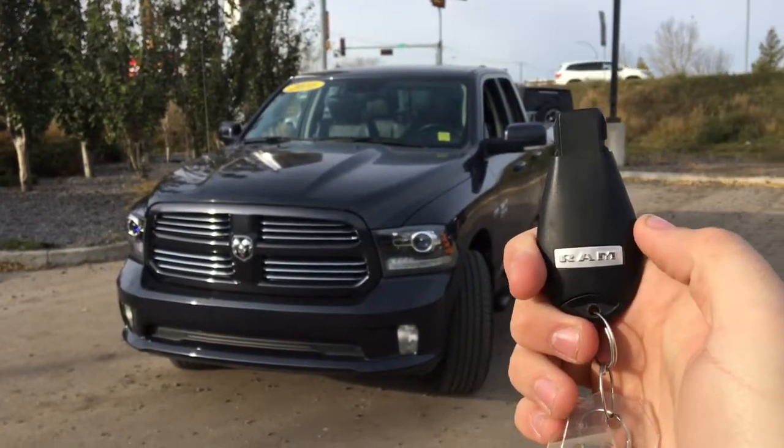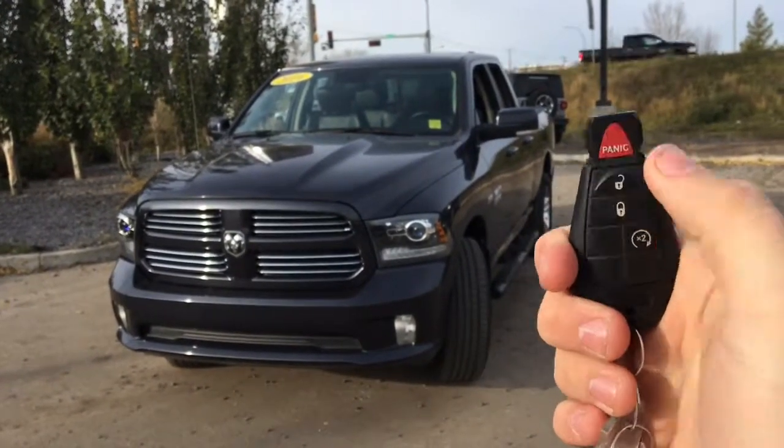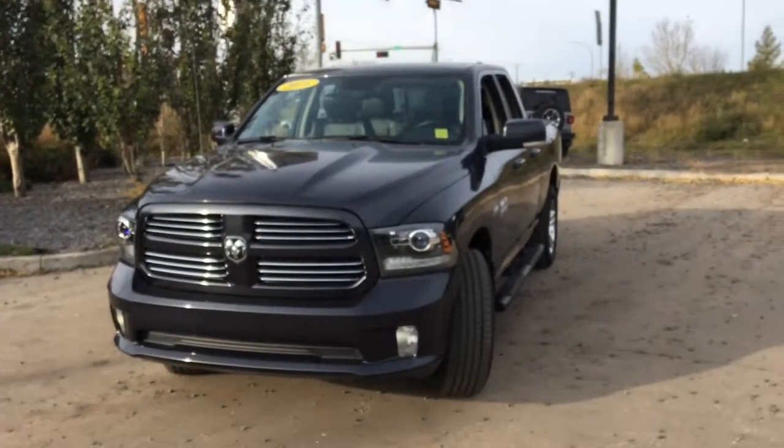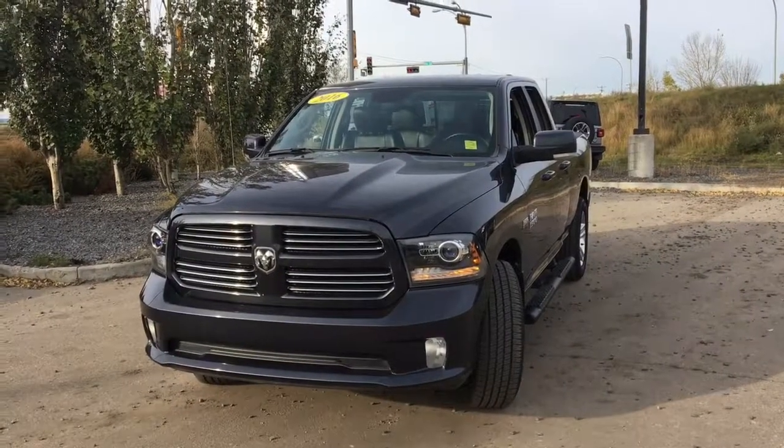This is the key fob — there's a nice Ram badge on the back. There is an unlock button, a lock button, and a panic button. Press this button twice and the doors are locked and the truck will start right up, because it has a remote start system.